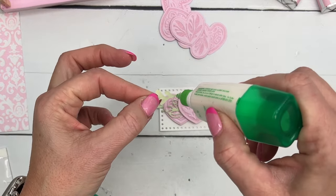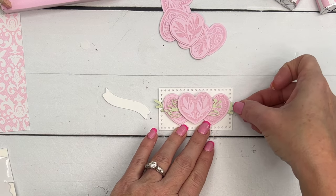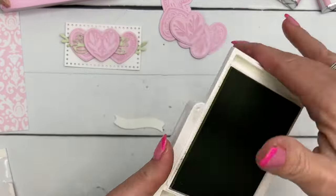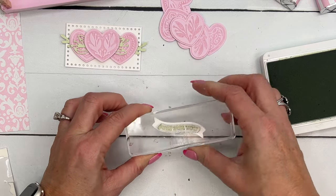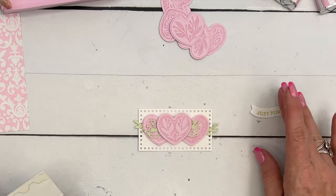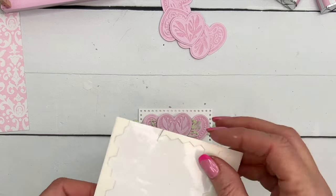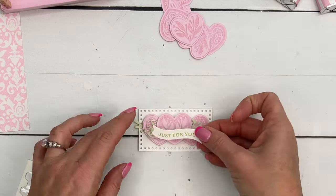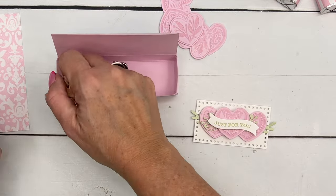Another great die in this set is this little white banner. We're going to stamp the sentiment in Soft Seafoam - this sentiment is curved perfectly to fit on the banner: 'Just for You.' This could be a little Valentine treat - a platonic Valentine treat. I know kids never want to give their teachers anything mushy. This would be a great one for their teacher, a friend at work, or even your mailman.